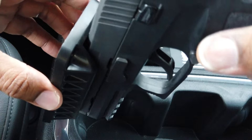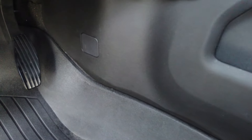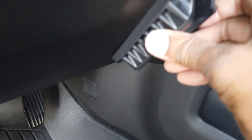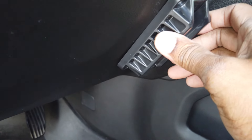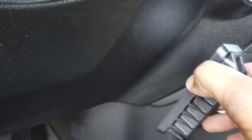Gun safety first. So basically I am trying to get this thing to go flush, because this would be the best way to mount it inside the vehicle. If you're right-handed, pull this panel off.